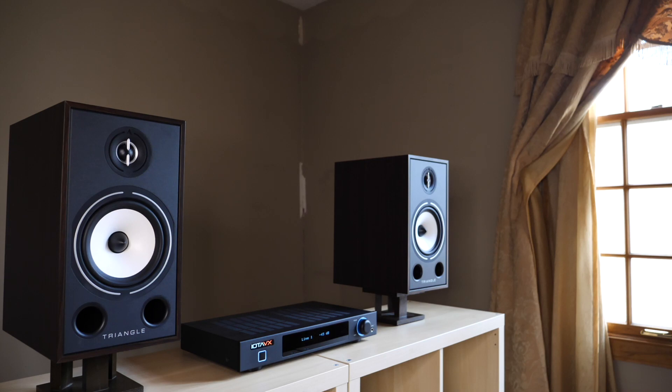Welcome back everyone. Today I'm going to highlight what I feel is a very special speaker and integrated amplifier combination — something that not only represents a great value for the money but most importantly has the kind of sound that I believe will make a lot of different people happy. And that last bit is particularly important because finding a system I can recommend to a broad audience is extremely challenging.